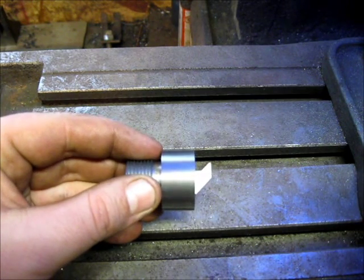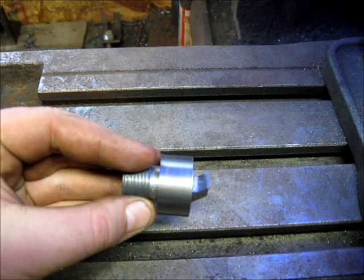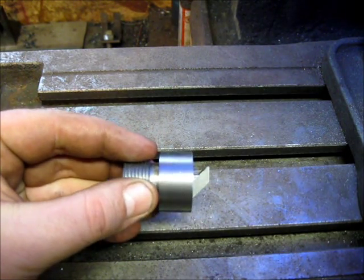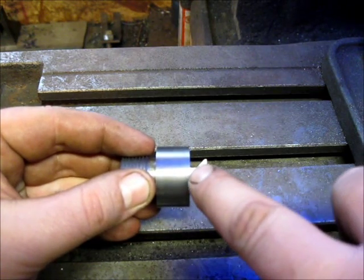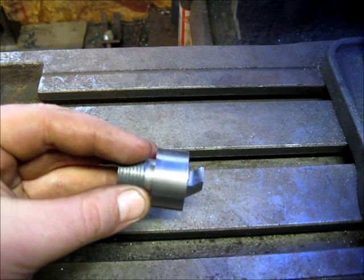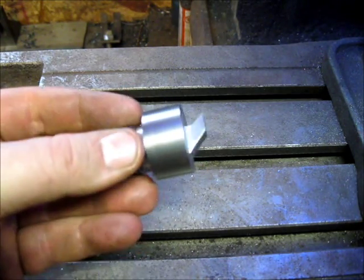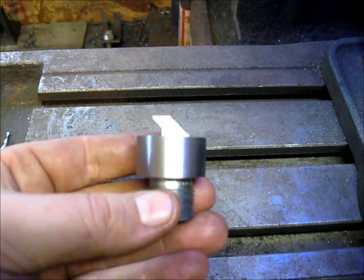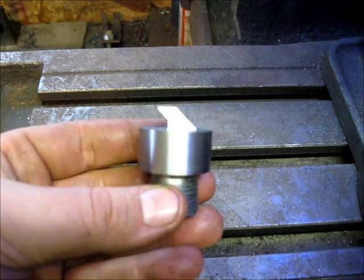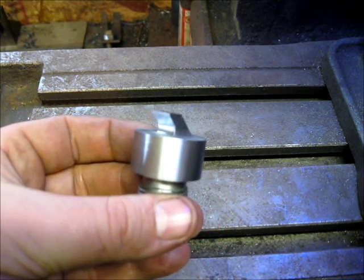It doesn't have to be super pressure tight, but it needs to be tight so that it doesn't rattle or move. When I do the fit-up to the tang, this section here will be hand fitted to match the tang on each one. I've got three more of these to do — one just like this one, and then two more for the other side of the other barrels with the larger breech plugs.